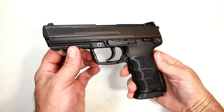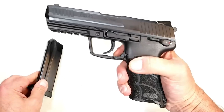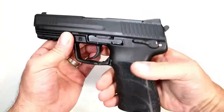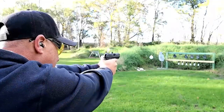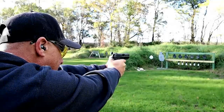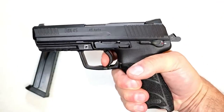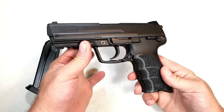Let's start with the HK 45 — what a nice handgun this is. It has a polymer frame, 10-round magazines, ambidextrous magazine release on the trigger guard, and an ambidextrous slide stop. 4.5-inch barrel, excellent ergonomics — HK really does a nice job with those. Full Picatinny rail, three-dot luminescent sights that glow in the dark and really stand out. The single-action trigger pull is very nice at four and a half pounds, sometimes four and a quarter, with a short reset.